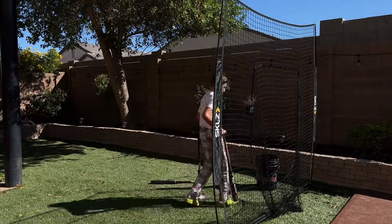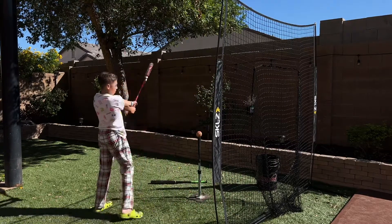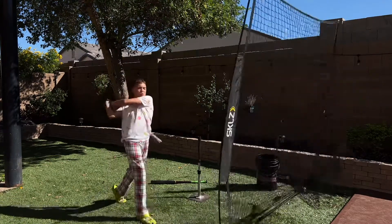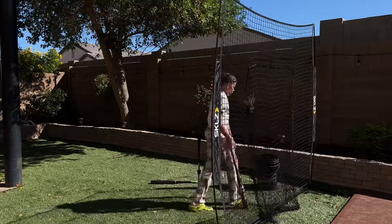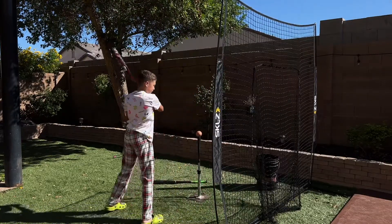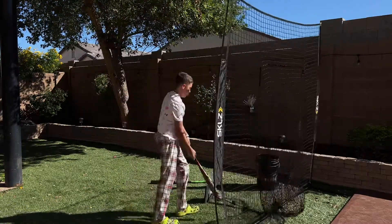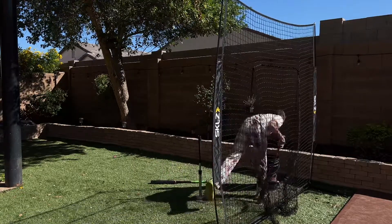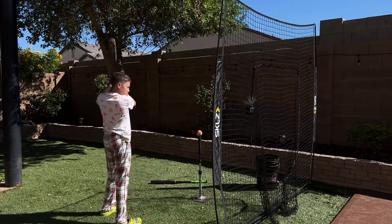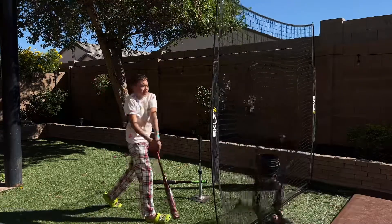Here we have batting lefty. Probably gonna look like somebody who sucks, but whatever. Oh whoa! All right, I already knew this is gonna be bad. Let's hit a ground ball up the middle — oh yeah, that's a single baby!